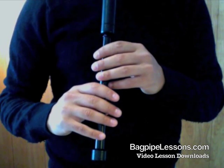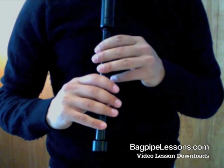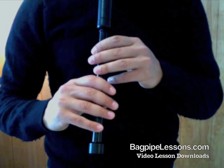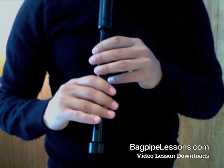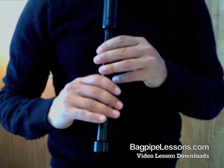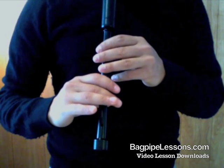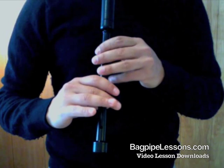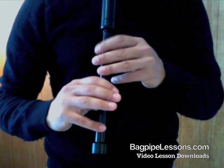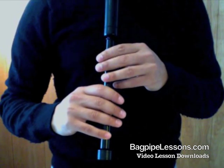Let's begin. Eight GDEs starting on low G. Now let's do four — two on each note starting on low G.